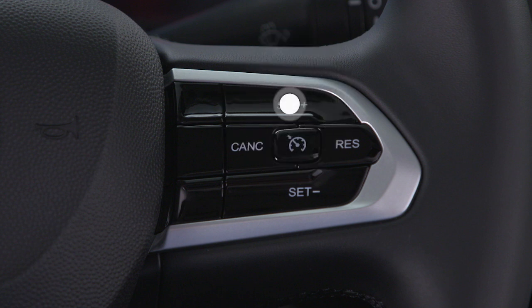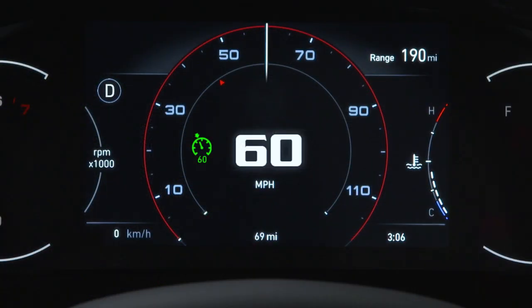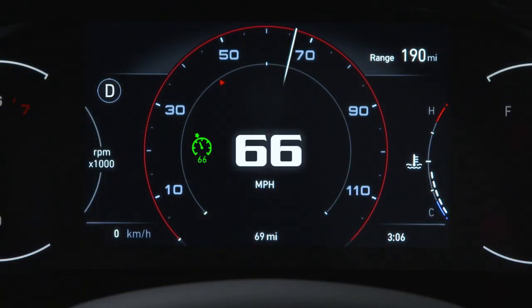If you push and hold one of the buttons, your speed will increase or decrease until the button is released. Then the new set speed will be established.